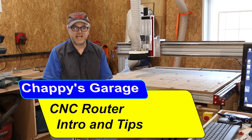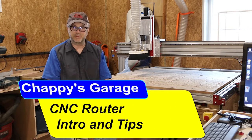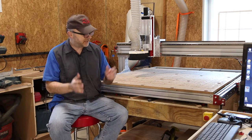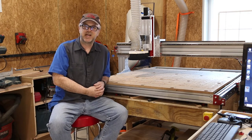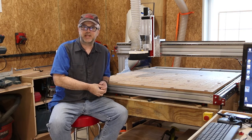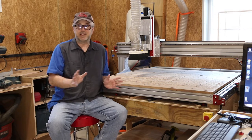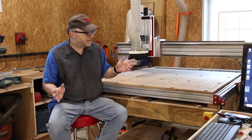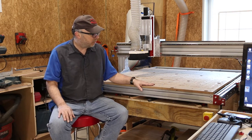Hey, welcome back to the garage. Today I thought I'd do a long overdue video — it's been a few months since I've posted. Sorry about that, been busy with this, actually. I've been planning on doing a video for a while about the newest tool in the shop.